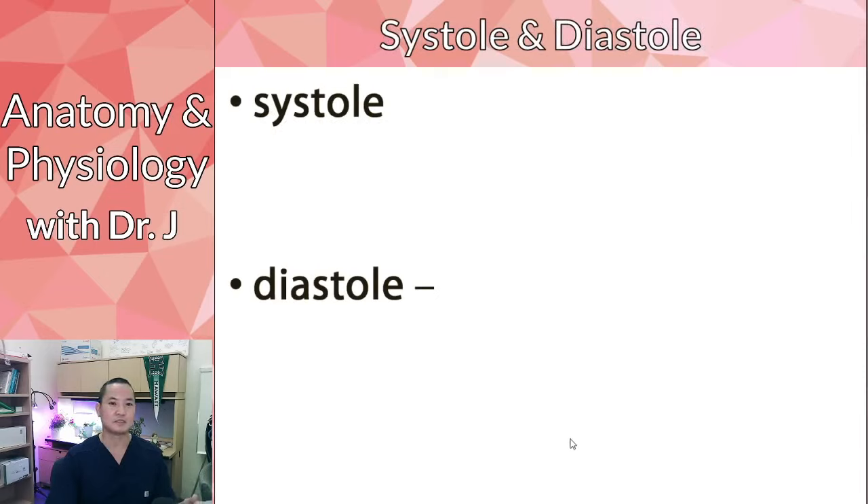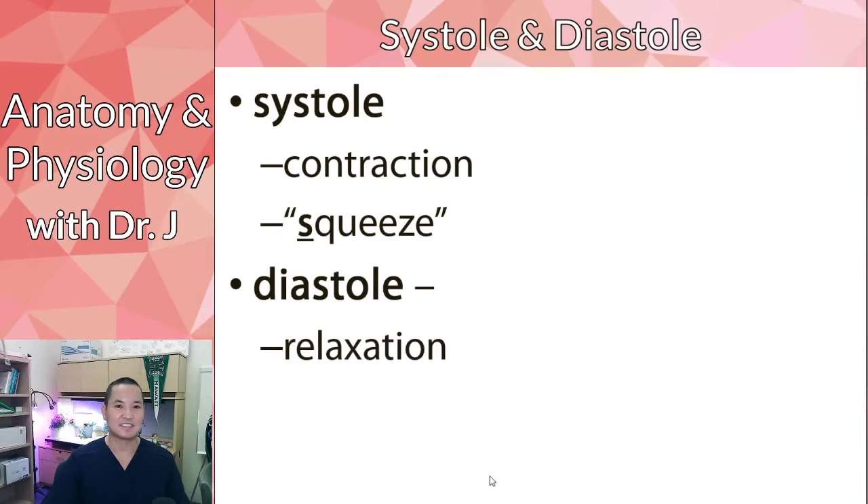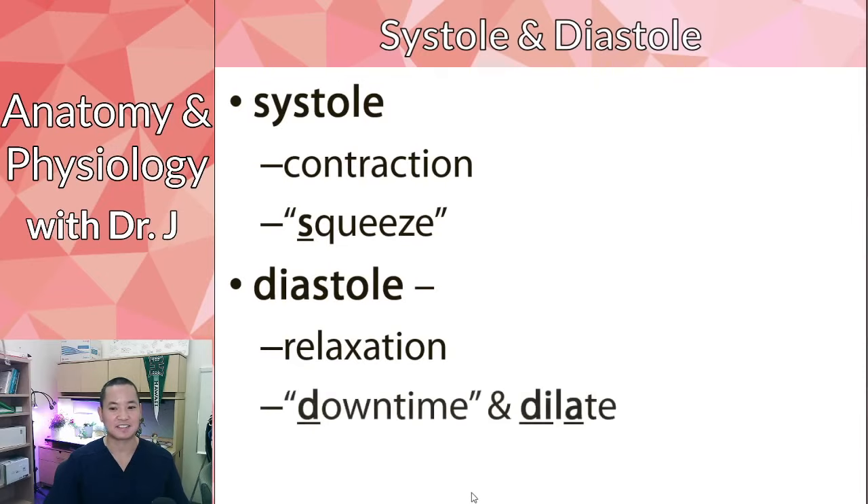This is why you need to know the terms systole and diastole. If you don't know systole and diastole, you're not going to do well on exam two — I guarantee it. Systole is when your heart is squeezing and contracting; my mnemonic is 'systole squeeze.' Diastole is the opposite: instead of squeezing and contracting, the heart is relaxing and growing bigger in diameter.